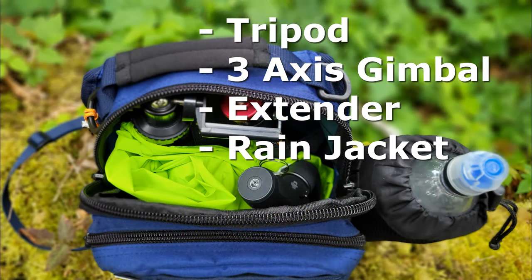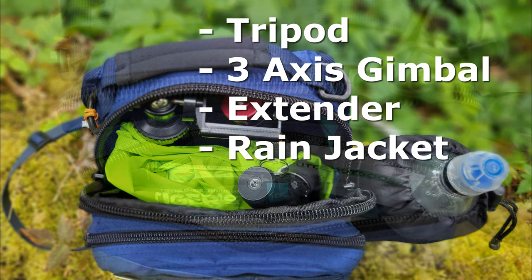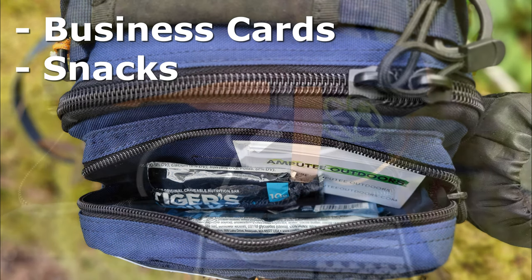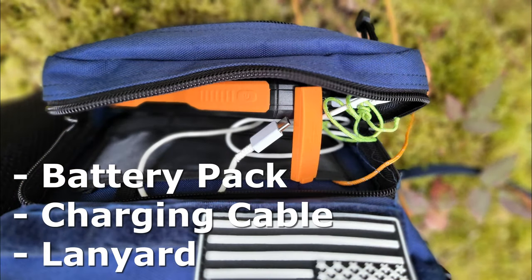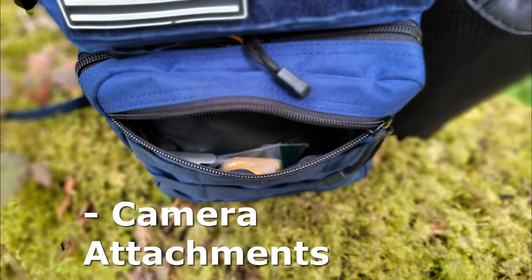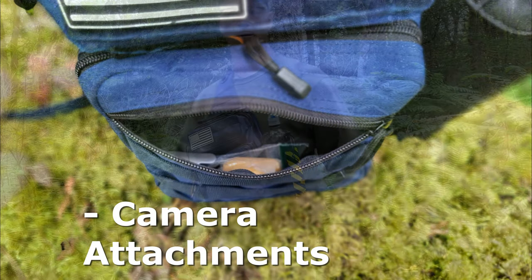I loaded the main front pouch with my tripod, 3-axis gimbal extender, and rain jacket. Business cards and snacks in the top front pouch. The lower front pouch has my battery, charging cable, and lanyard. The lowest pouch gets the camera attachments, with plenty of room in the bag for more stuff.